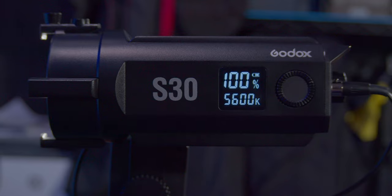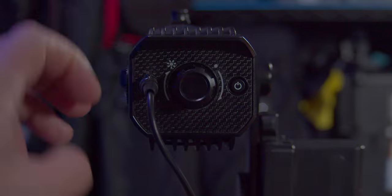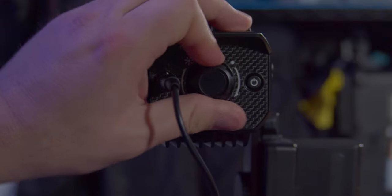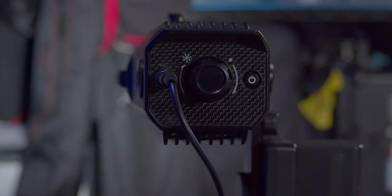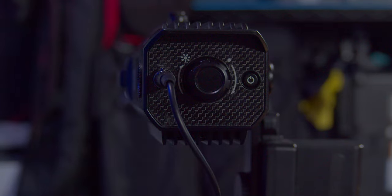You do get a nice battery indicator as well. On the back you have your power, you have your spot-flood knob. Now, this does take a considerable amount of turning — it is a very long turn, so keep that in mind. And you have your power on/off button, which you hold to turn on and then press again to turn off. That's it — those are the controls. Very, very simple.